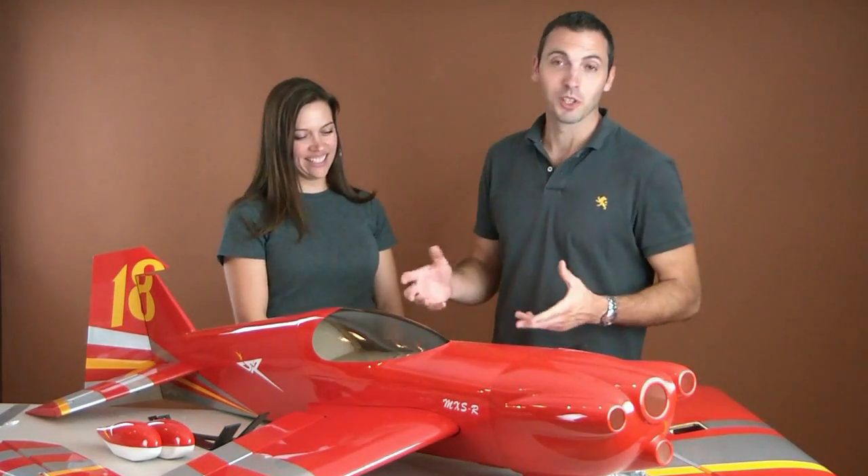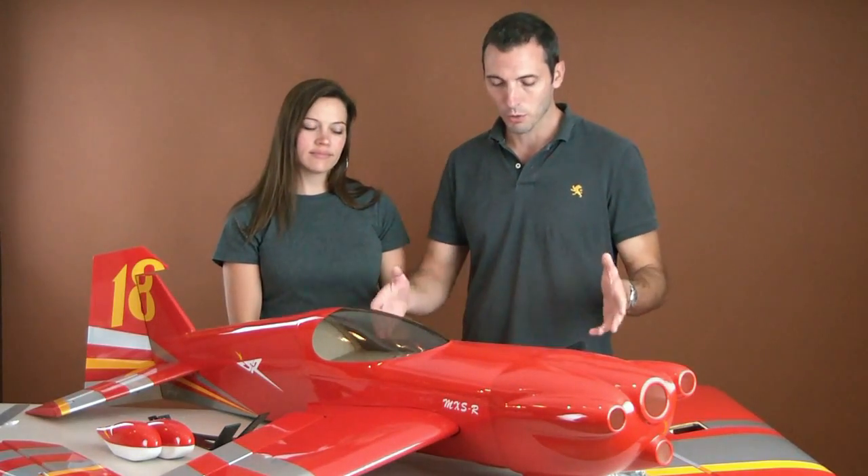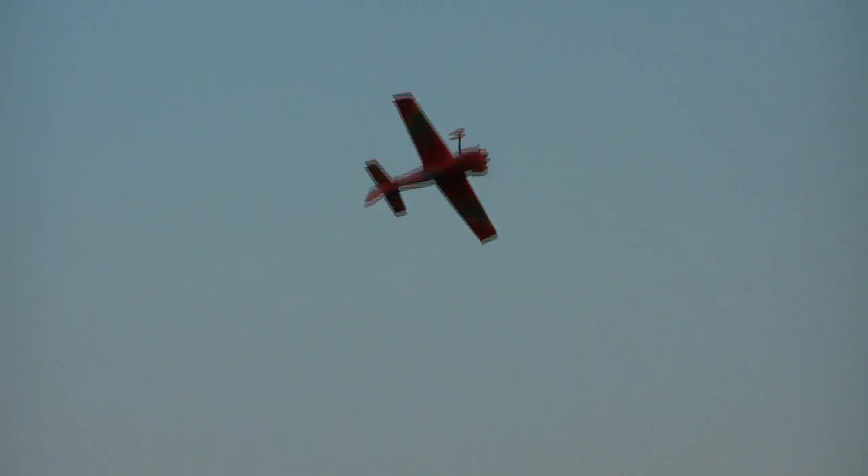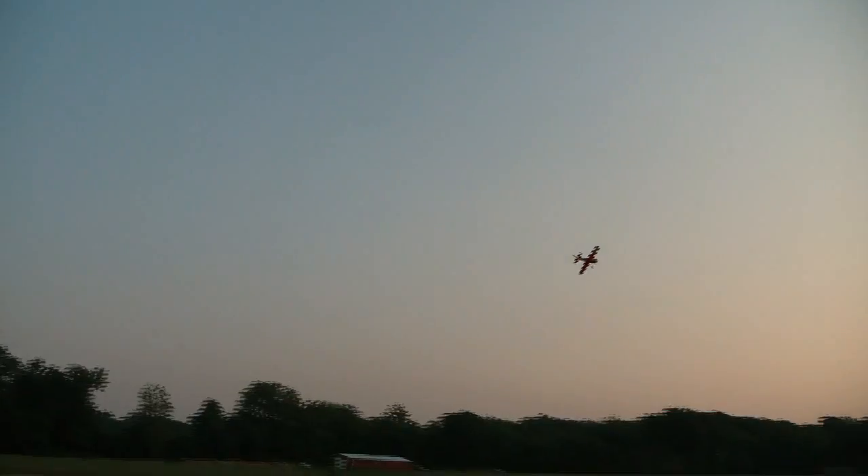Now all these features really don't mean anything unless it flies great. That's why we made sure this plane is built super strong but also super light. The true weight of this plane, this 30cc MX-SR, is going to come in right around 10 pounds. It has about 1,020 square inches of wing area, so combined with that 10 pounds, it's going to be extremely light on its wings. That means it's going to do 3D maneuvers great — a lot less effort trying to maintain it in hover and getting it to slow down high off the flight.